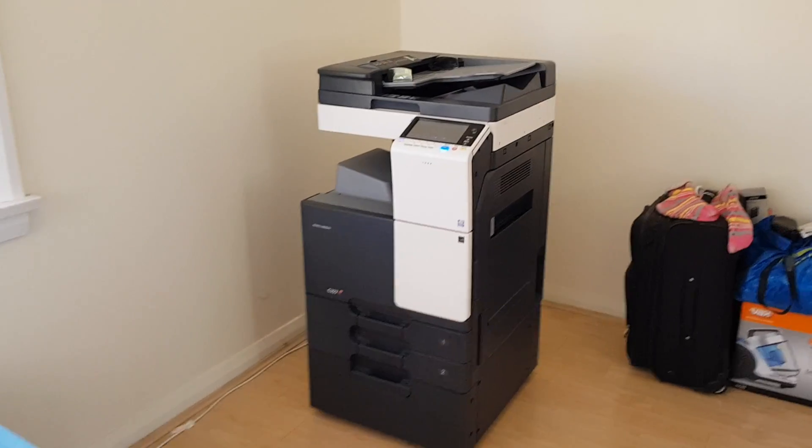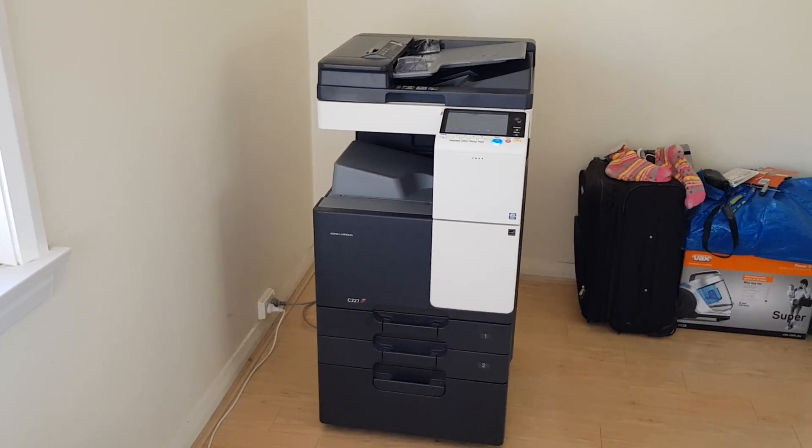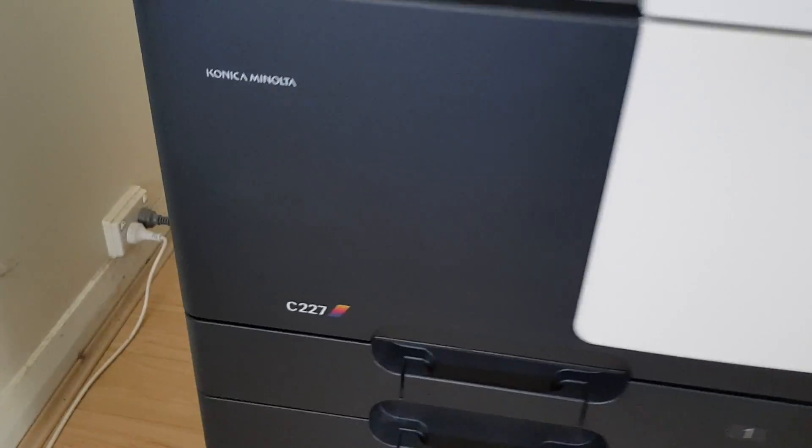The nerds will inherit the copier world, yes they will folks, believe you me they will. Don't you doubt it folks, it will happen in due course.